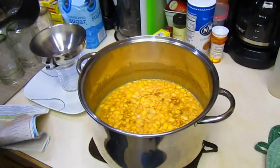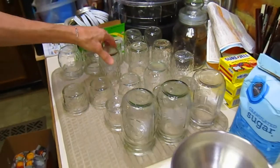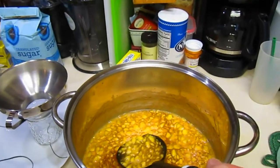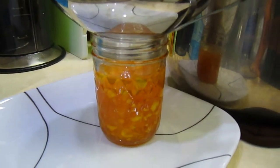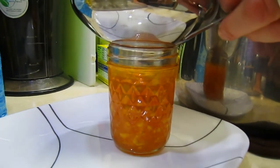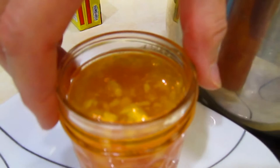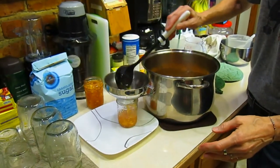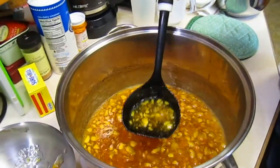Now I have my jars ready. I washed them thoroughly and put boiling water into them. I'm going to try to use all the same size jars so that when I process them, they'll be done at the same time. When I did frozen jam yesterday, I needed to leave half an inch of expanding space. With this cooked version, you only need to leave a quarter of an inch because it isn't going to expand. You want to make sure you're getting juice and peaches together — not just juice or not just peaches — a nice mixture.